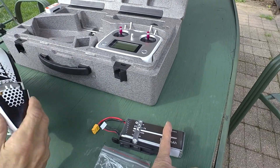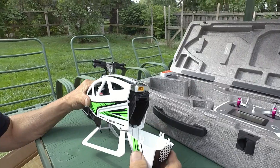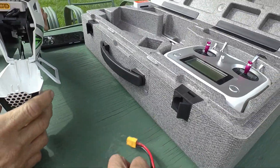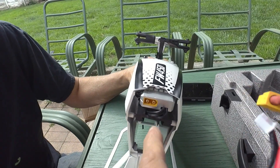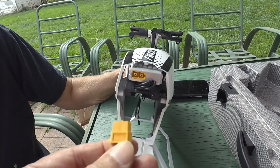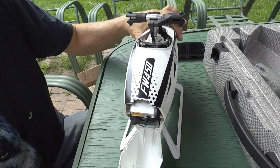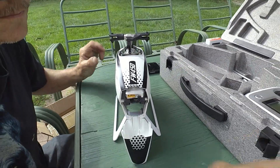Check this out — where the other ones had a pigtail coming out of the ESC, this one plugs directly into the ESC. That's cool. Less wires to snag, come loose, or tear. I like that idea.